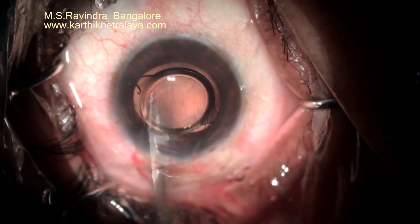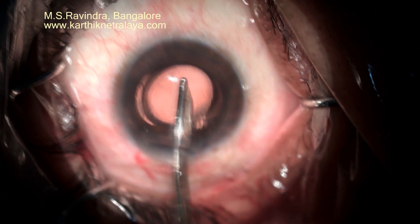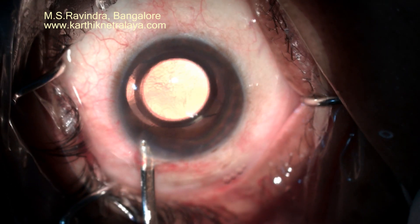The surgery is done under topical anesthesia and the eye is kept open immediately after surgery so that the patient is visually rehabilitated.